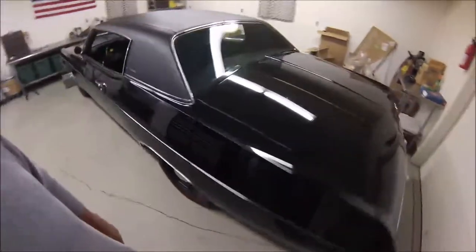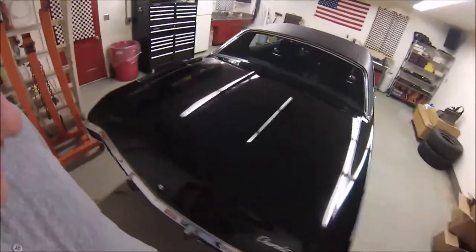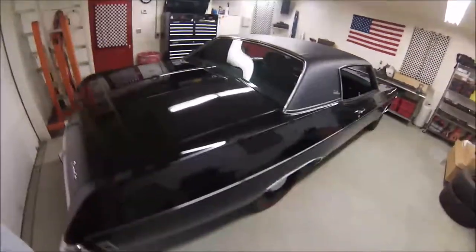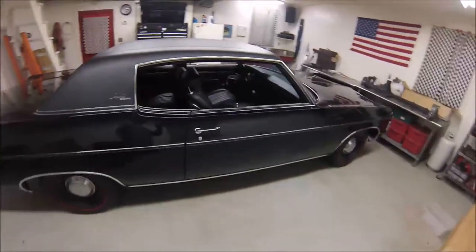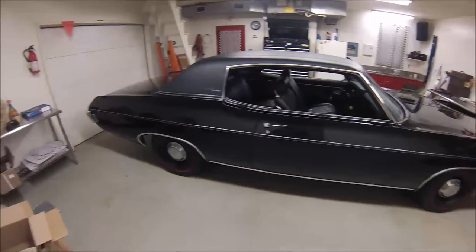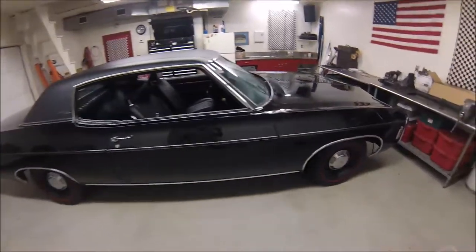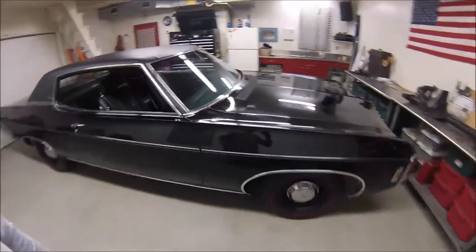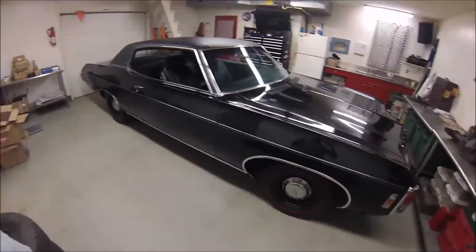It is a huge car. I've done everything I can to make it fast — I like to think I can keep up with Camaros and Mustangs if I have to. It weighs 4,400 pounds, 4,600 with me in it. It is a tank. When I did the build, I tried to make it look as COPO as I possibly could.